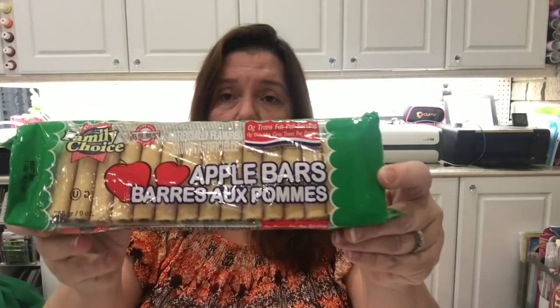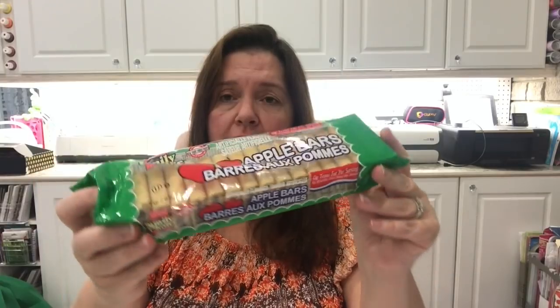Of course, my trips to Dollar Tree are never complete without picking up some snacks, and this was no exception. This time I picked up the Twizzlers cherry flavor — I haven't had these in a while so I thought it would be nice to munch on. Some other goodies I picked up were the apple bar cookies from Family Choice. They're a lot like fig newton cookies, they're very yummy, and they're kind of healthy because they have fruit.